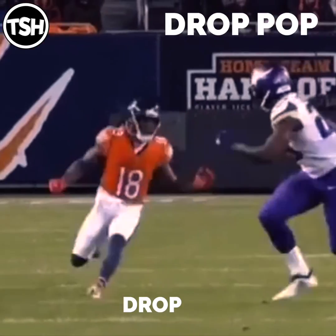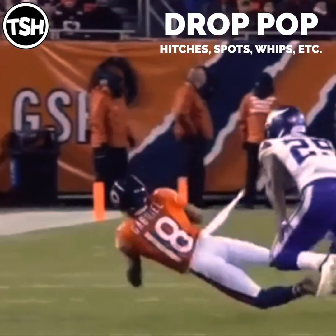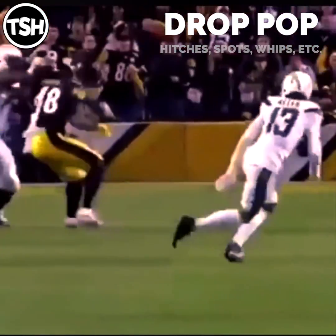Drop Pop. This is one of two ways to get in and out of a hitch or a short stopping route underneath 10 yards. You can see it used here on a whip route by Keenan Allen. Drop in the direction you want to go, then a violent pop step.